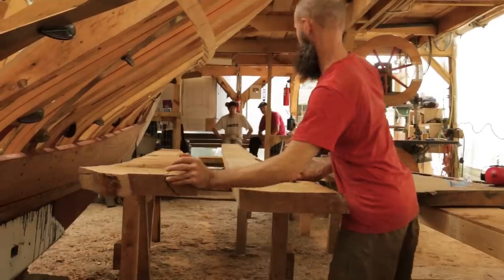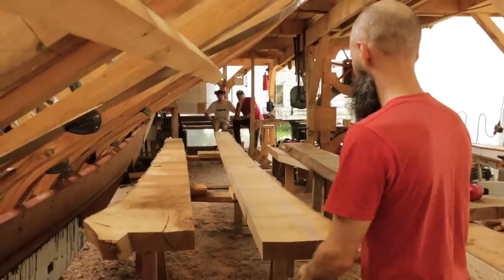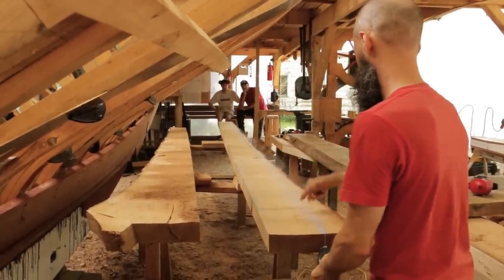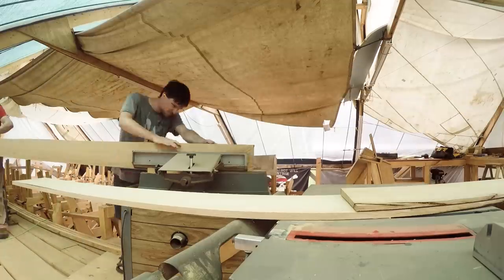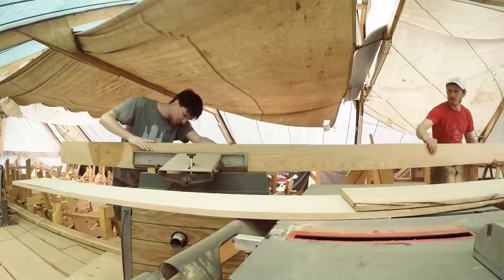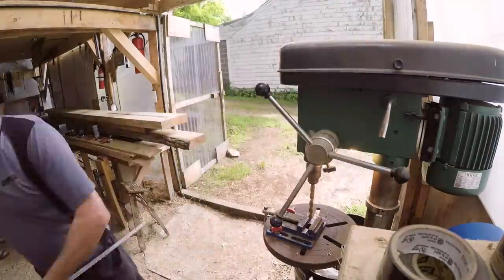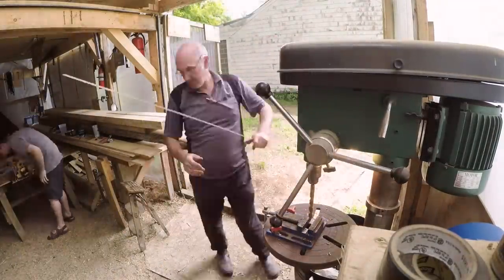Over these few days, we were glad to have the help of Kevin and Ashley, a father and son visiting from New Zealand. In addition to helping with the broadstreaks, Ashley got on the joiner to make some more spiling battens to be used for future planks. Kevin drilled out the holes in the aluminum track for our modified skill saw that we'll check out later.